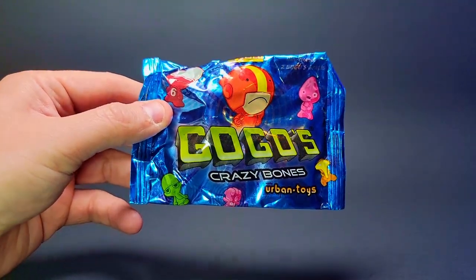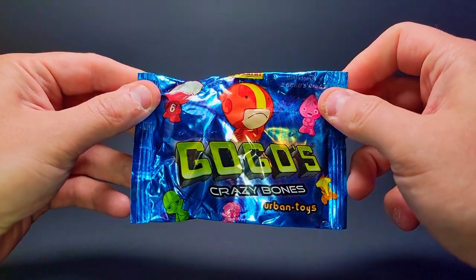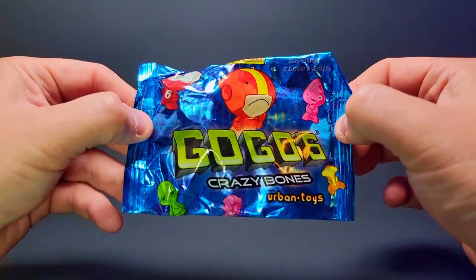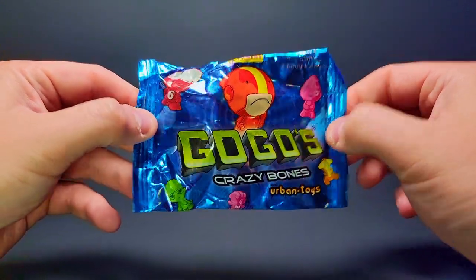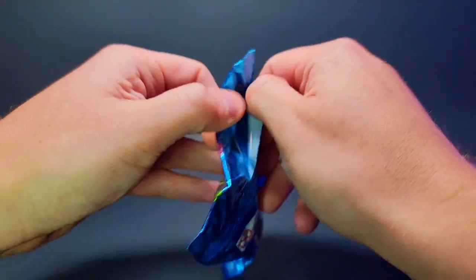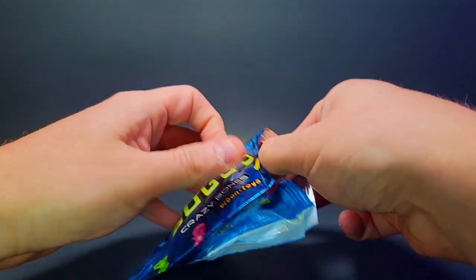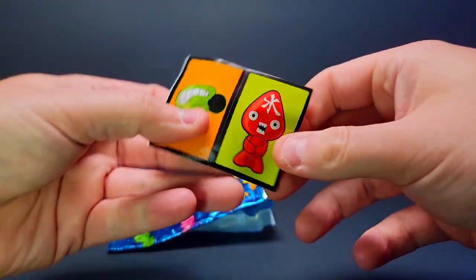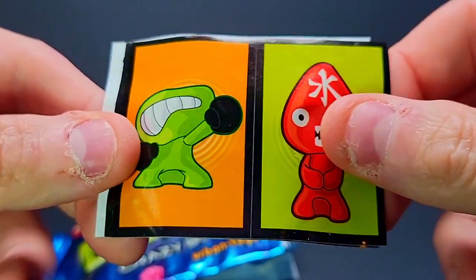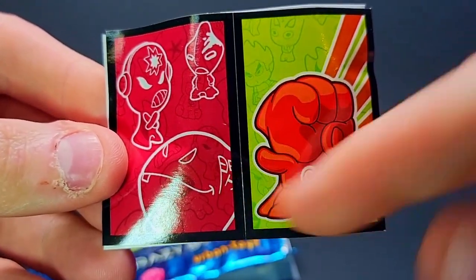These are the Mexico ones, but also Argentina and similar regions. You could get translucents, ice ones, and glowing ones in different regions, but I believe we'll only find painted and unpainted here. Let's get cracking — opening the first pack. Getting the sticker out — I love the Urban Toys stickers, they look so clean with that black border.